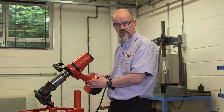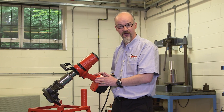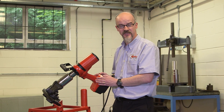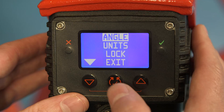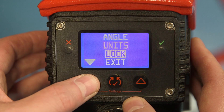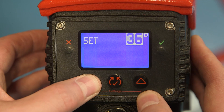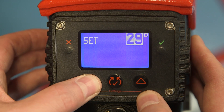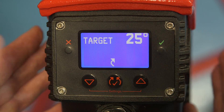We've seen the tool being used in torque-only mode. Let's now look at the angle function. To achieve this, we're going to press our up and down buttons again to take us to the setup menu. Once we're in the setup menu, we're going to select angle by pressing the center button, then select the tick — this enables the angle function. Step down to the exit, press the center button. This highlights the angle setting; we can adjust it up and down using the arrow keys. Once we're happy, press the center button and the tool is now good to use.